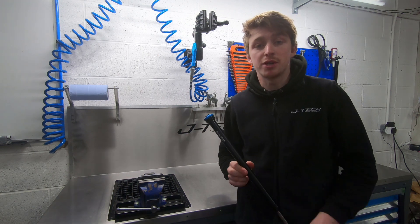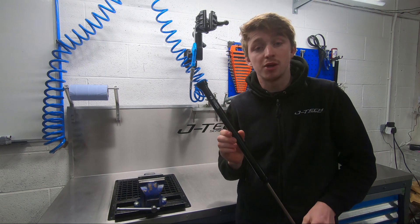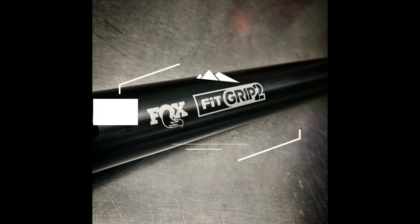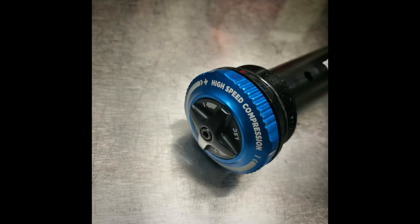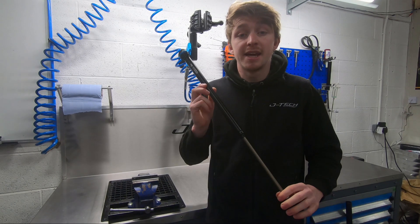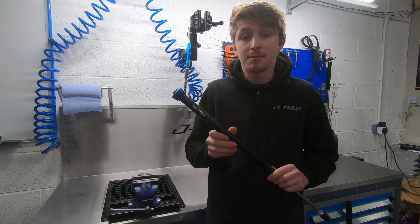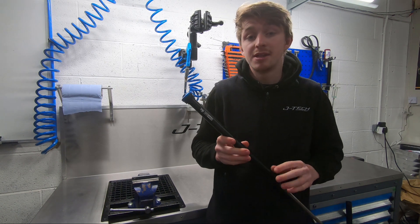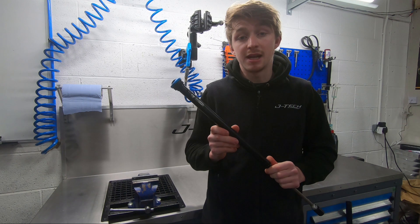Matt from JTX Suspension here and welcome to Workshop Talks. Today we're going to be talking about the Fox Grip2 Damper Upgrade. The Grip2 Damper is designed to replace the damper in either your 36s or your Fox 40s. It's a brilliant little upgrade.